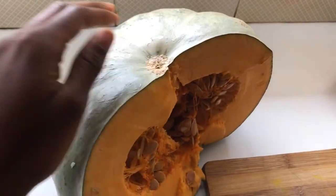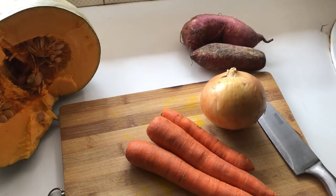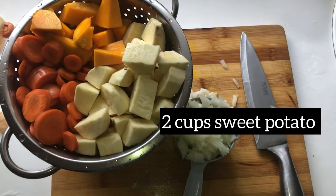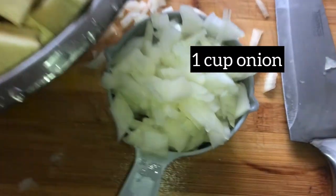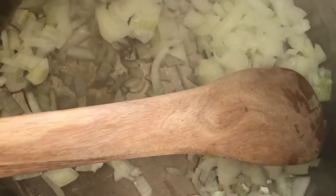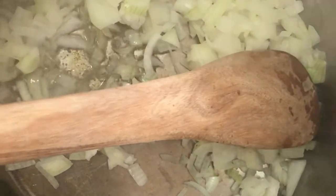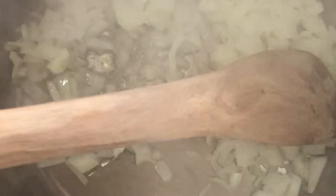Moving on to our lovely soup — this is the star of the dish: the pumpkin. We're going to be using three cups of pumpkin, two cups of sweet potato, one and a half cups of carrots, and one cup of onions. We're going to add a tablespoon or so of vegetable oil to the onions to let them fry until they are soft, golden, and caramelized a little bit.